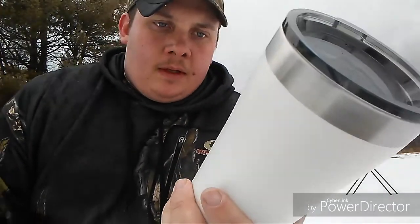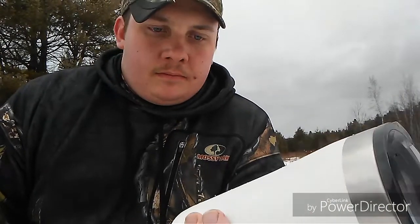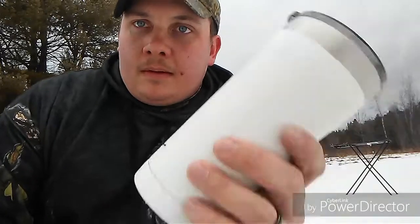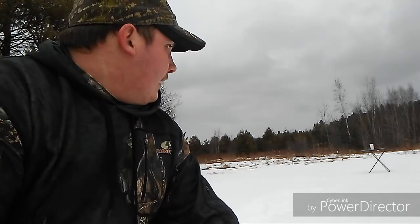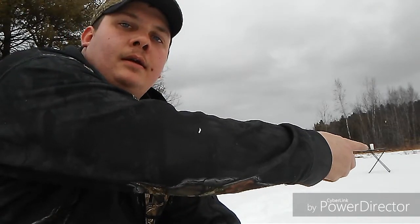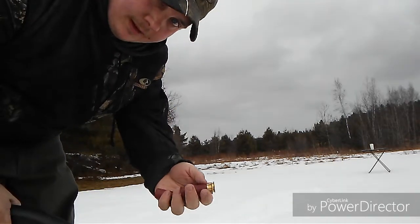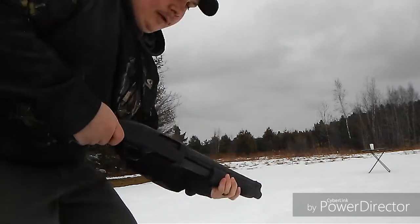I've got one that has no holes in it — let's see what happens with the 12 gauge. Obviously bullets go through it, so we'll give this one a try. I moved the coffee mug out to about 25 feet. I'm shooting at it with number 8 birdshot. I took the lid off just in case. If the BBs don't penetrate it, then I'll have a cool-looking coffee mug.